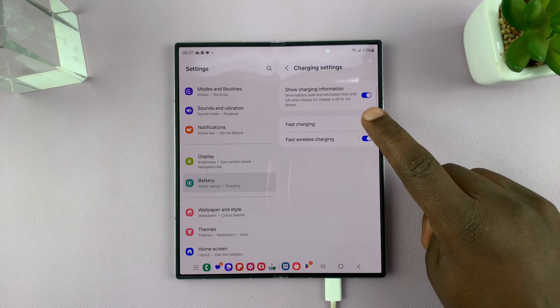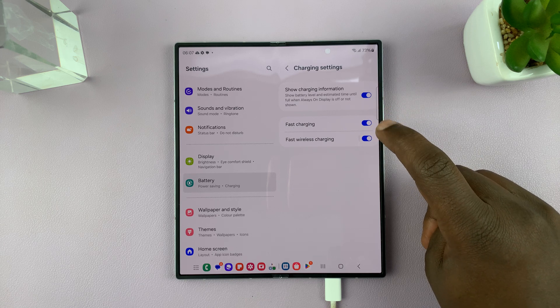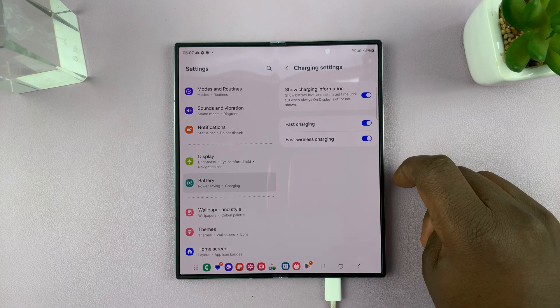Now they are both independent, and you can enable each one of them using their respective buttons. Simple as that — that's how to disable and how to enable.